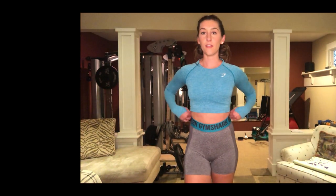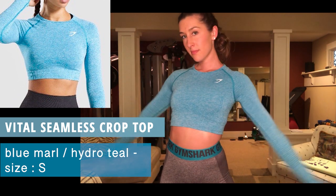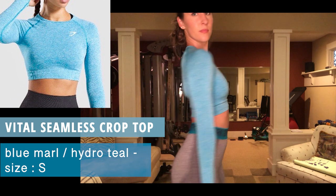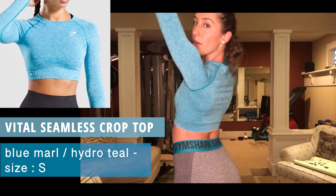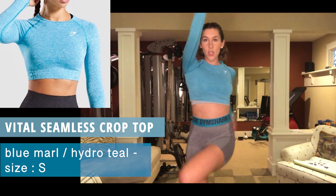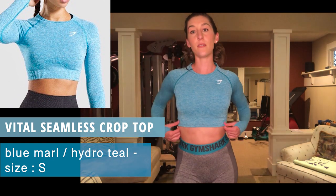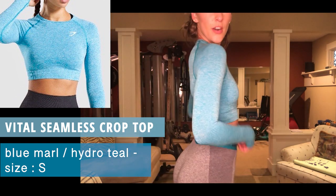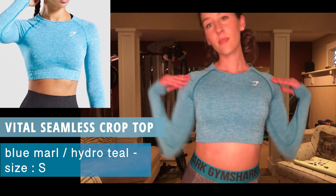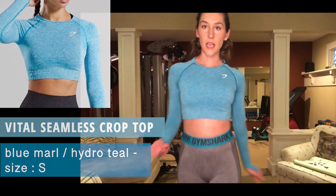Next I have the Vital Seamless Crop Top in hydro teal, size small. It fits me pretty snug but I can move in it. I do love long sleeves — I hate being cold in the gym. The Vital Seamless Crop Top, hydro teal, size small, with the same shorts.